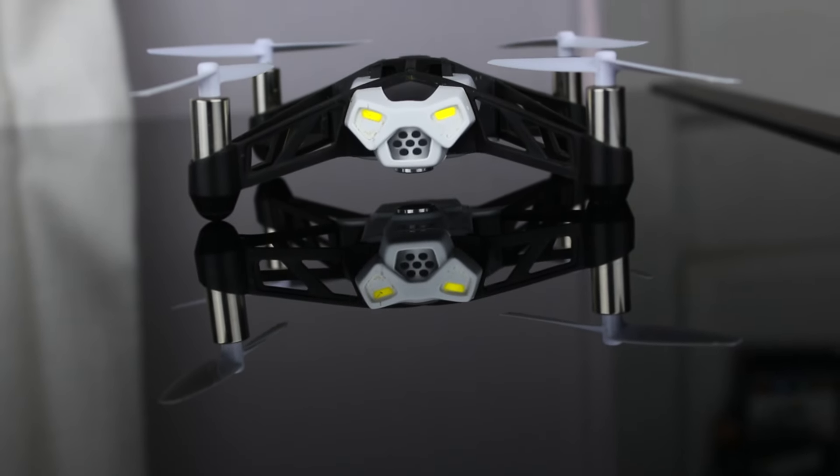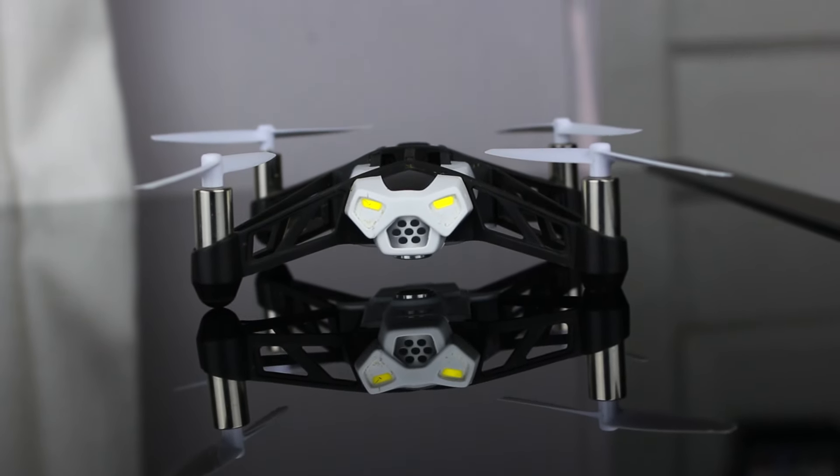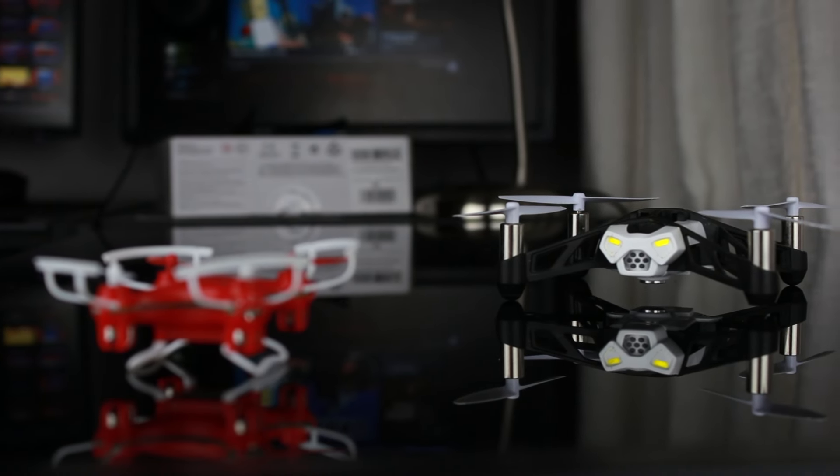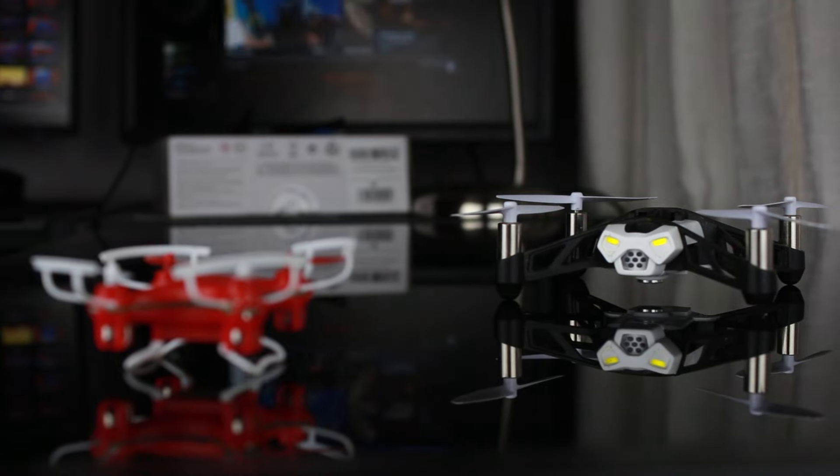The Rolling Spider is quite advanced for its $100 price point, but the main difference between a good drone versus a great drone is its features, controls, and durability — and luckily, the Parrot has it all.